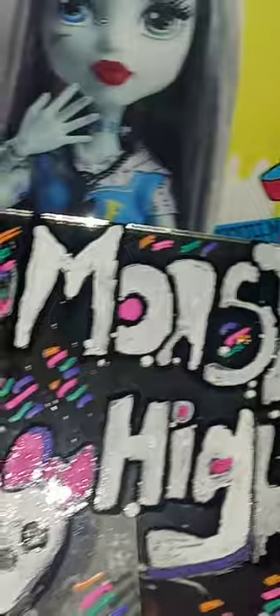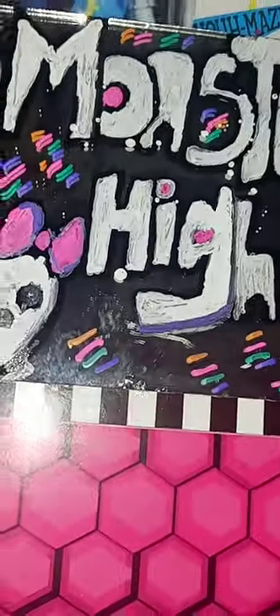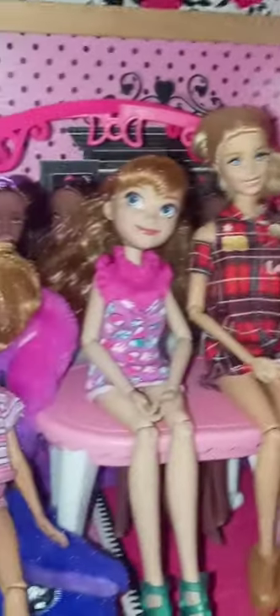I was using paint markers — paint that can go on any surface. I put Monster High on glass to see how it came out, but I messed that up playing around with the glass.